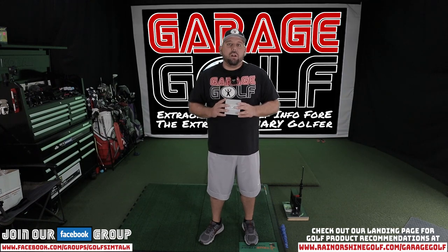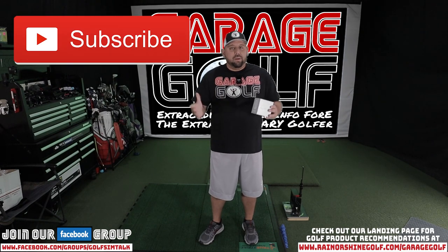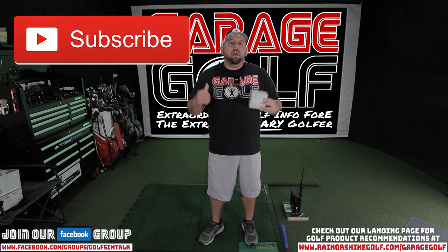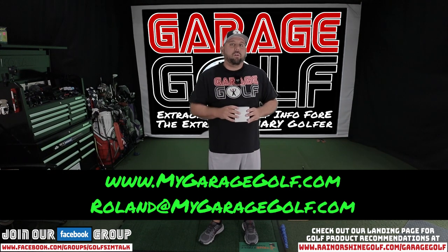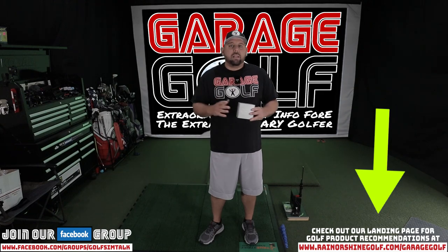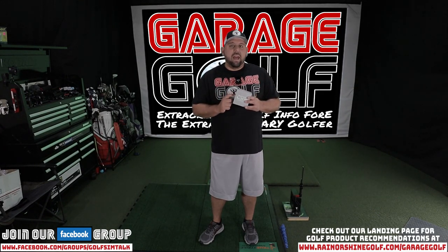Thanks again for watching and welcome back. Here at Garage Golf, we provide information on golf products, golf equipment, golf simulators, and pretty much info on anything golf related. If you're new to our channel, please make sure to subscribe. Before we get started with the unboxing, if you're interested in setting up your own golf simulator at home, reach out to me at Roland at MyGarageGolf.com or check out our landing page at www.RainOrShineGolf.com backslash garage golf. Let's jump straight into the unboxing of the Sky Caddy LX5.